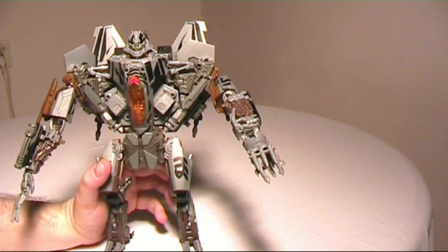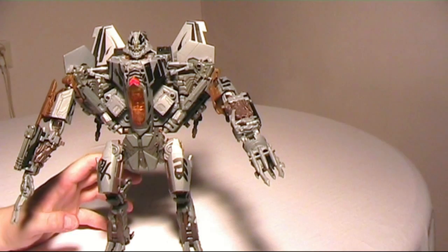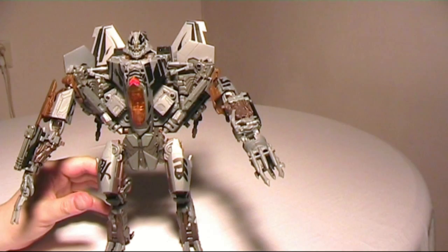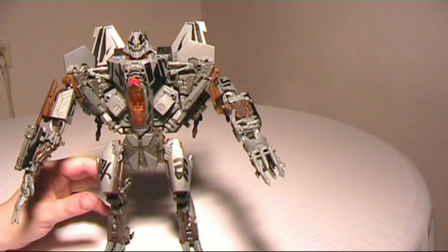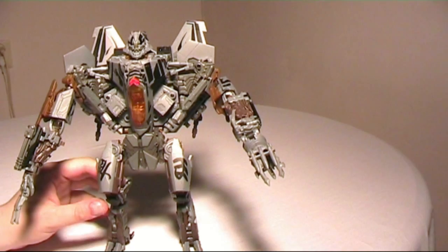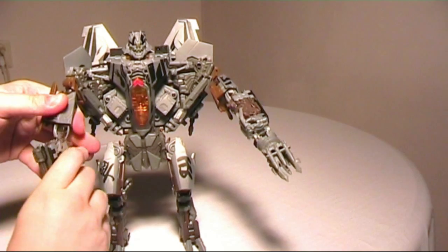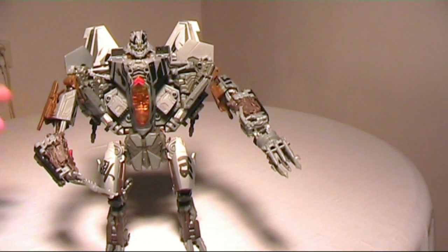I'm going to give this figure a 10 out of 10. If you're a movie fan and you like Starscream, you will love this figure — get him now. He's awesome, he's great, and he's everything a Leader Class figure should be.